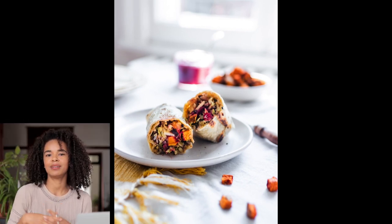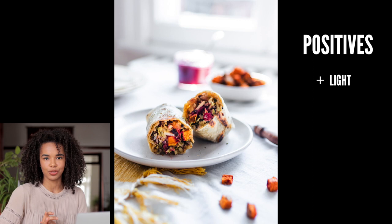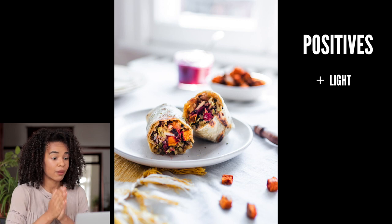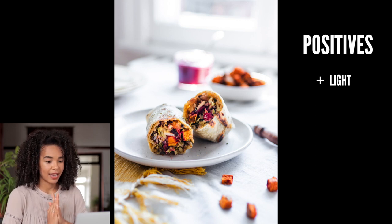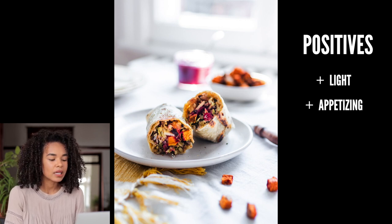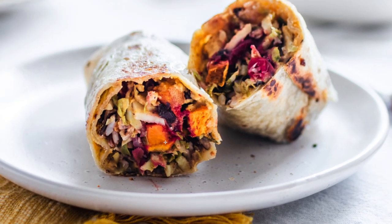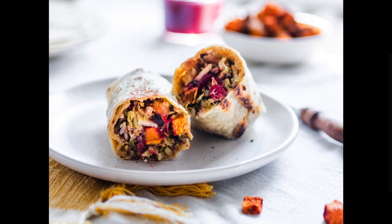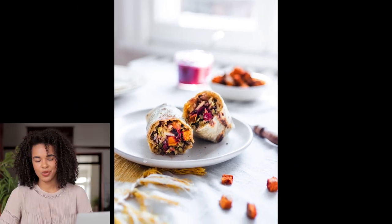This burrito — I remember when I shot it I was really happy with the final image. I absolutely love the light; it was shot in the middle of the afternoon in summer, the sun was just coming in super strongly. That backlit effect is the main thing I love in this photo. I also love the filling of the burrito — it looks very appetizing — and the sharpness and focus really bring out the textures.